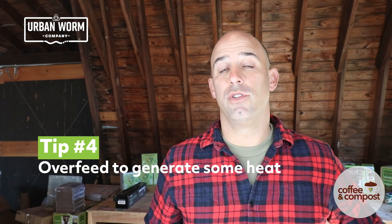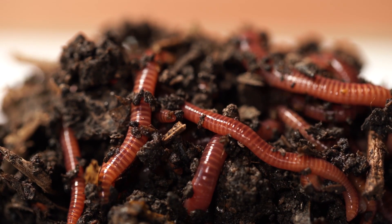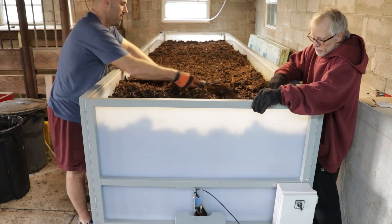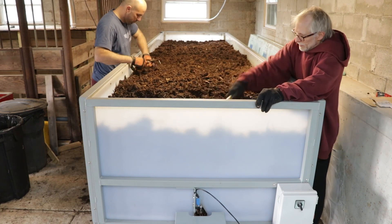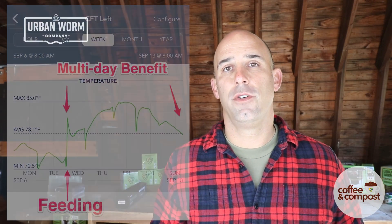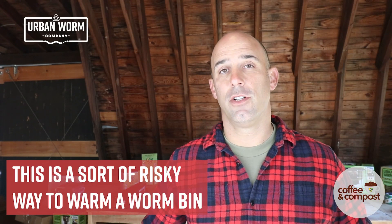If your worm bin totally has to be outside, then there's another little thing we can do, and that is to overfeed. That is going to actually produce some microbial activity, very much like you would see for hot composting. When we fed our commercial worm bin, our temperatures increased for about two to three days. You're going to boost that microbial activity a little bit by providing a lot of food — you may even start getting a little bit of that thermophilic, heat-loving composting going on. You don't want to overdo this, because you don't want to actually start cooking your worms or creating a mess.